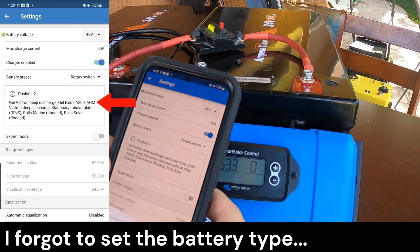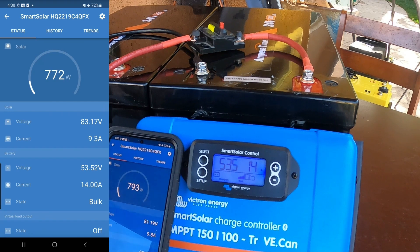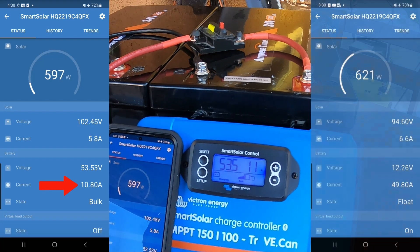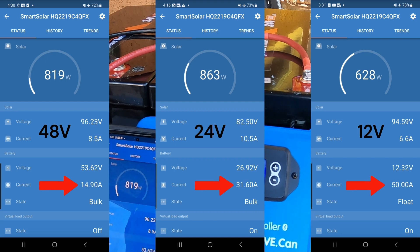Now we're going to enable our charger. Go back to our status and see what happens. It's like 4:30 in the afternoon so we're not going to get much power. There it is — about 850 watts, 10 amps. So you can see from 12 volts to 24 volts to 48 volts, how the amps basically cut in half every time you double the voltage. Because as voltage increases, the amps decrease — vice versa, as amps increase, the voltage decreases. So 48 volts is much more efficient than 24 volts, and 24 volts is much more efficient than 12 volts.